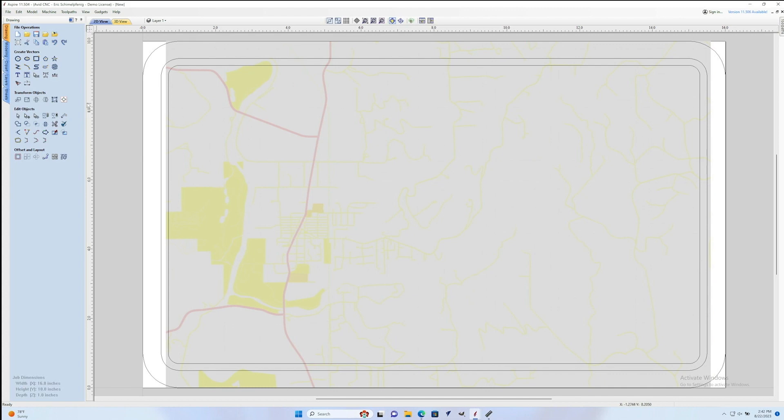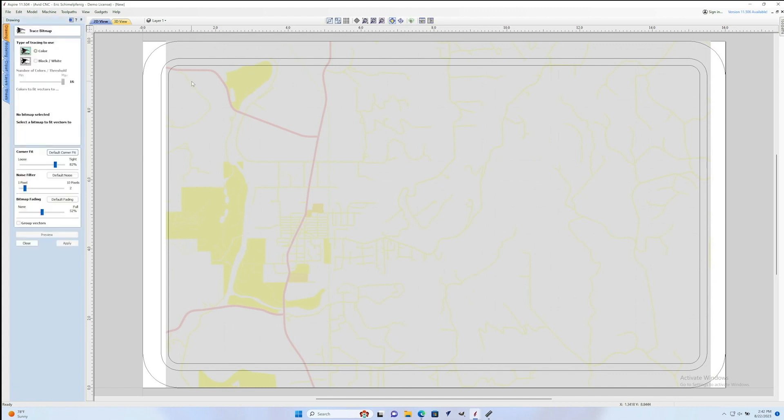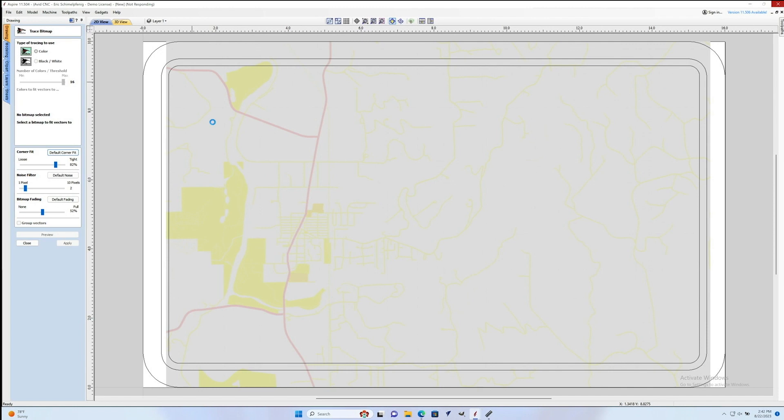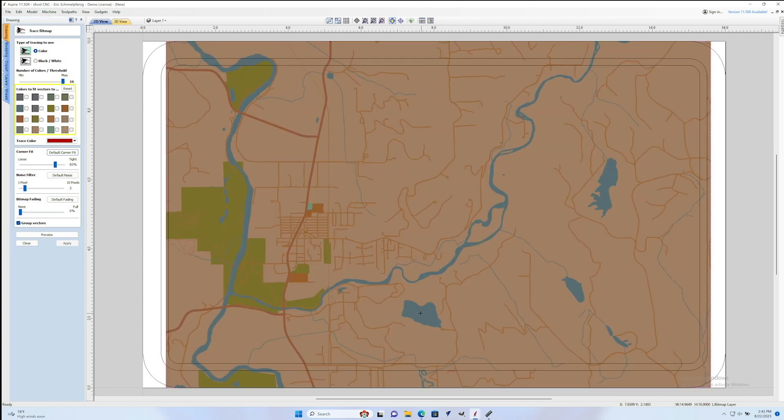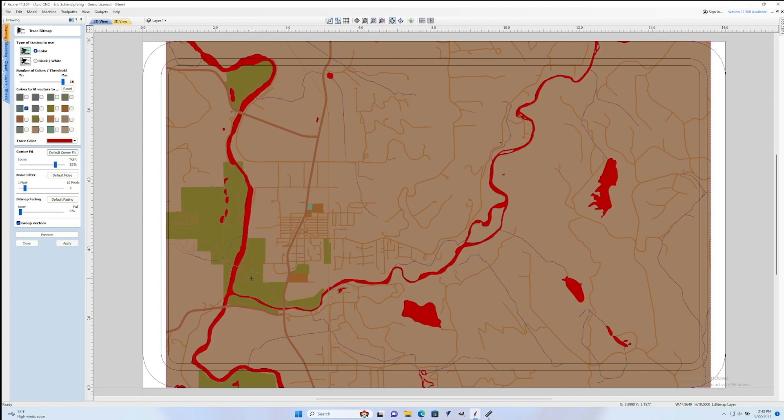Once I have the image in a place that I'm happy with, I can select it and click on the little bird icon in the left side panel. This is a tool that lets you trace an image into vectors — it's great for logos and things like that, and in this case we're going to use it to make a map. I'm going to click on color here because this is a color image, and you'll see that it splits the image up into all of these different colors that you can select.